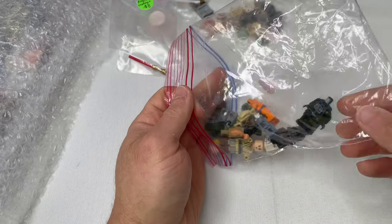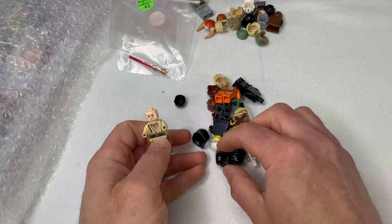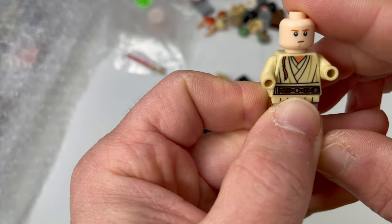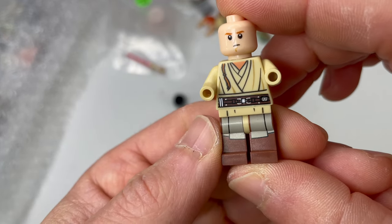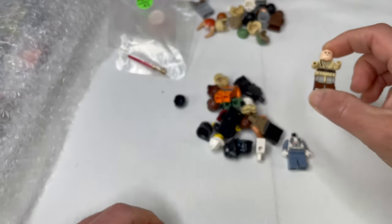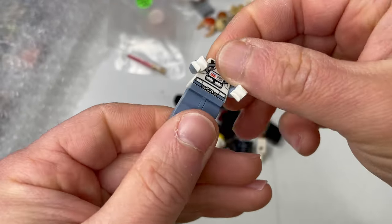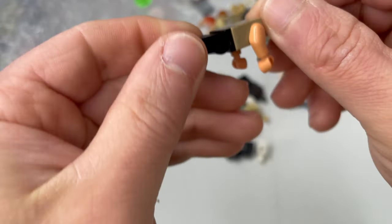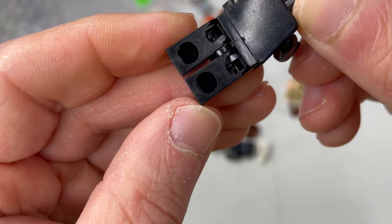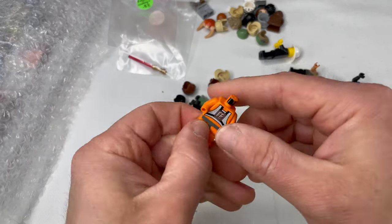Let's check out the next bag — got a mixed lot here of torsos, incomplete figs, heads, and helmet pieces. This looks like Padawan Obi-Wan, pretty good condition, no cracks, just a little imperfection on the head. I believe this is an AT-AT driver in good condition. Jar Jar Binks in good condition — I think I may have a few of his heads laying around. Another Imperial torso, and the old firefighter here. Those city-type firefighter figures are worth about a buck a piece.